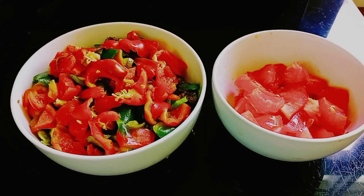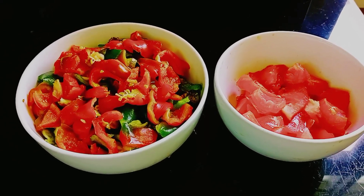Assalamu alaikum everyone. Hope you all are doing well. Today I am going to share a tomato capsicum recipe.